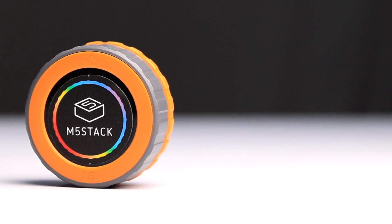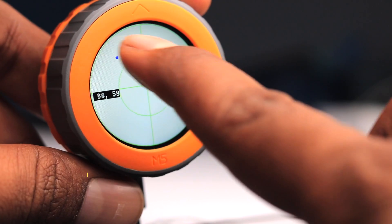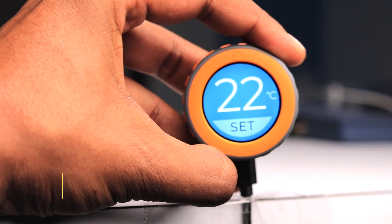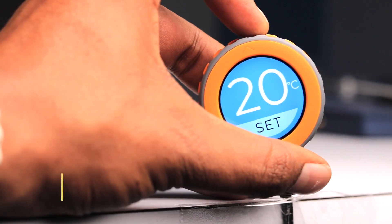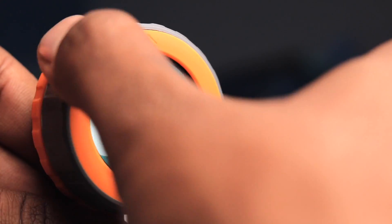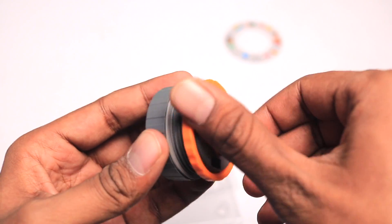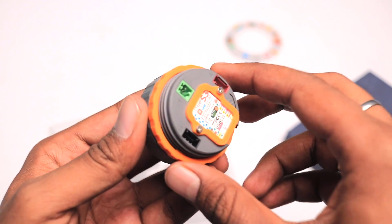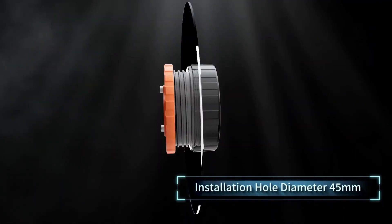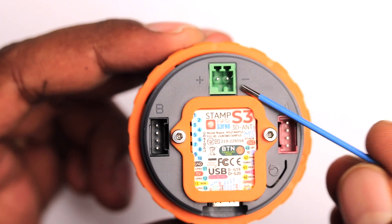This device comes in a size of 45 by 45 by 32.3 millimeters and has a built-in 1.28 inch circular TFT touchscreen display with a resolution of 240 by 240 pixels. Around this display, we get a gray border which is both a rotary encoder as well as a push button. After this gray border, we get an orange ring which is a removable ring, and with its help we can attach this M5 Dial on any glass or acrylic surface by just creating a hole on it.